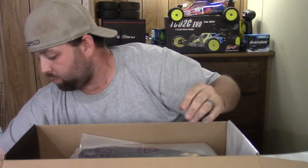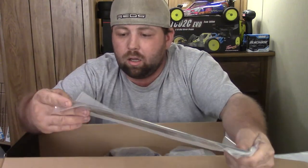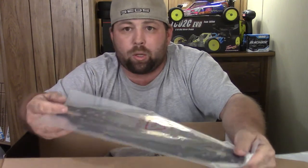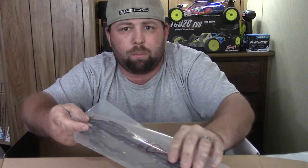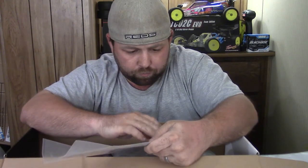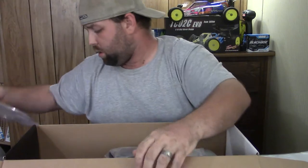I'll probably just do this white Plasti-Dip, something simple, just so I can get out and have some fun in the parking lots and learn to drive this car. Next thing you get is this chassis — it says fiber chassis, but it's more of a sandwiched fiber composite chassis, not true carbon fiber. You also get one of those fiber composite upper decks. All of the screw holes on the bottom of the chassis are countersunk screws, so no snagging on carpet or tearing up the track, which is really nice to see.